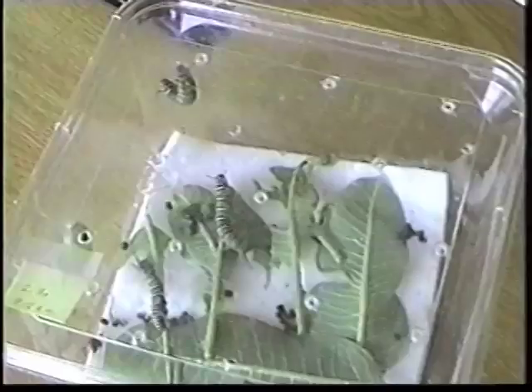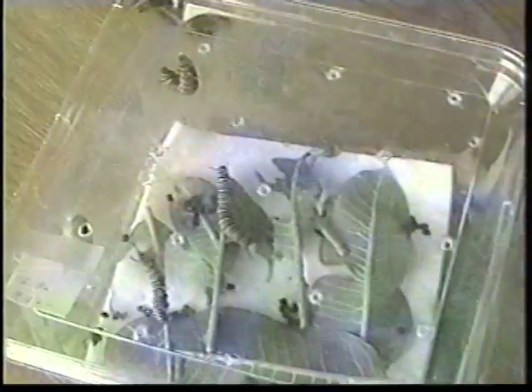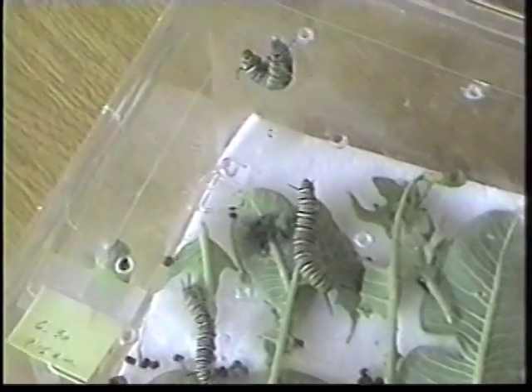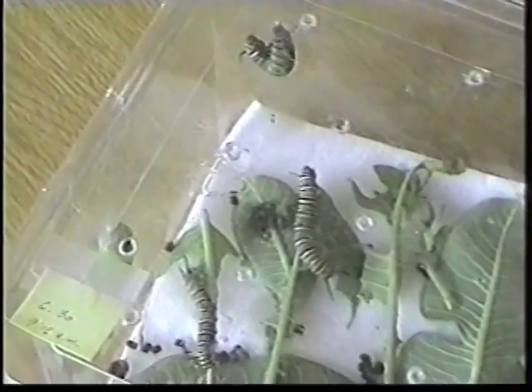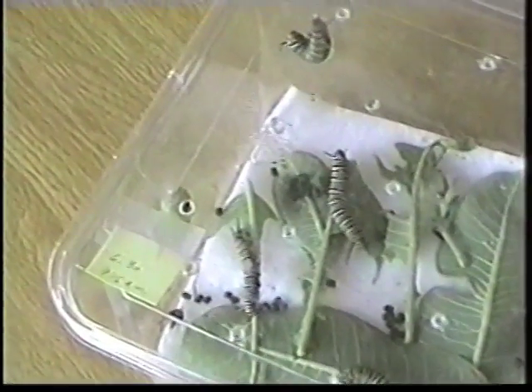So the monarchs, which are birds' natural predator, are left alone. The caterpillar eats milkweed for about the next two weeks and molts five times. Once it reaches an inch or so in size, it eats non-stop until it is about 2 inches long and 2,700 times its original weight.